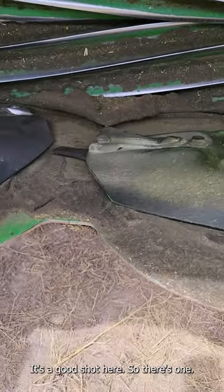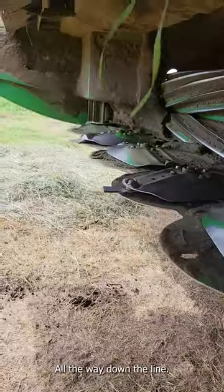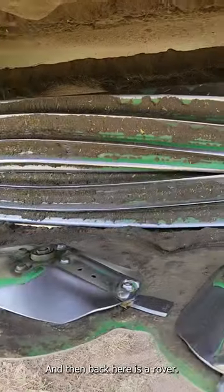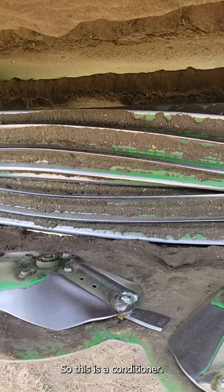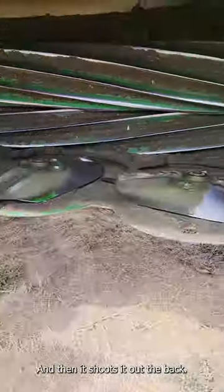Here's a good shot here. So there's one, and it's got two blades on there all the way down the line. And then back here is a roller crimper — so this is a conditioner. It's conditioning, kind of taking some moisture out of that hay, and then it shoots it out the back.